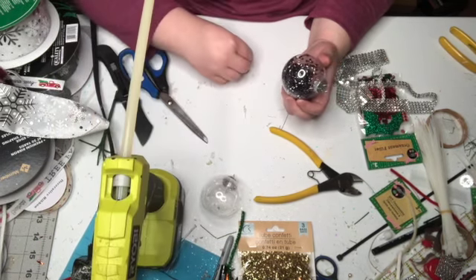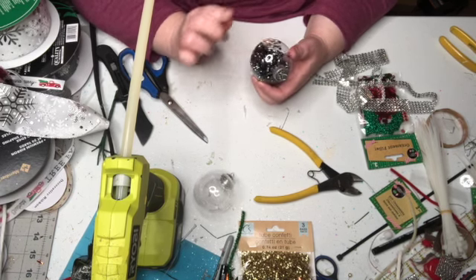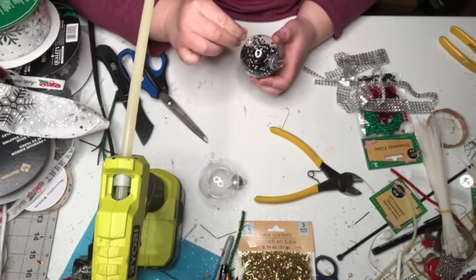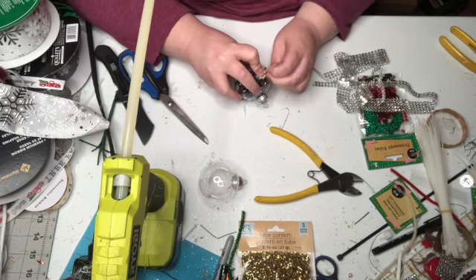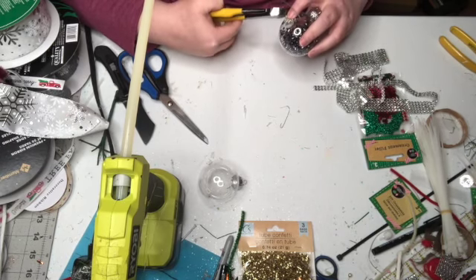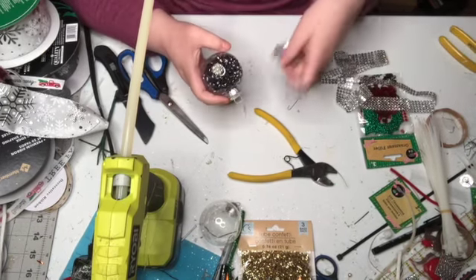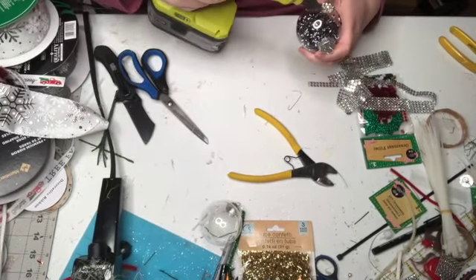They're great for the centers of bows — rag bows look great — just something when you want a little bit more embellishment. I put them in corsages, in the center of a bow for a corsage. I'm going to put that on first and then glue on my bling wrap.